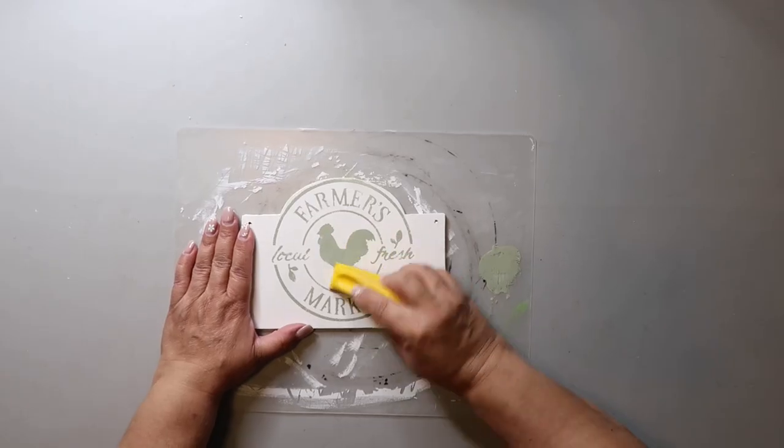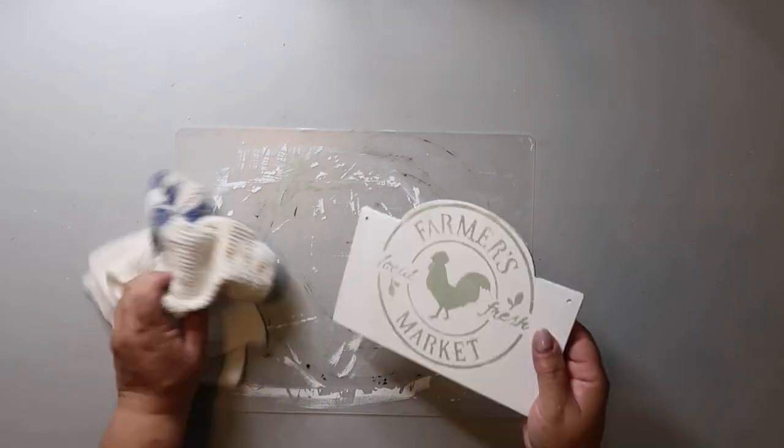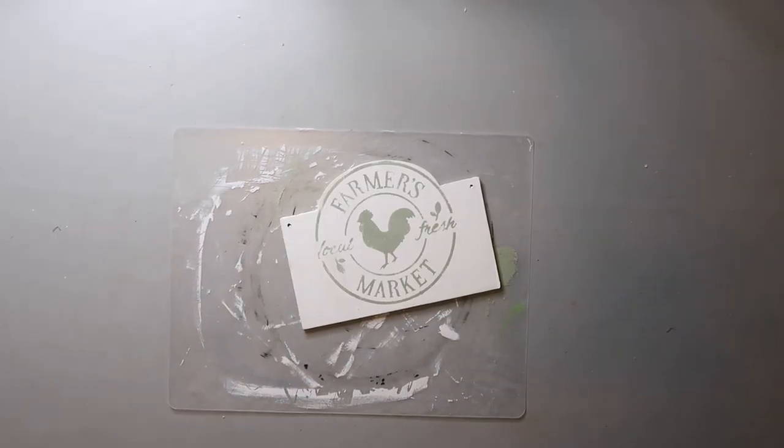Finally, I want to distress this a bit, so I sanded it with my finger sander and then went around the edges with some distressing ink.